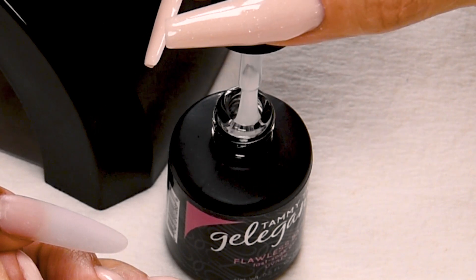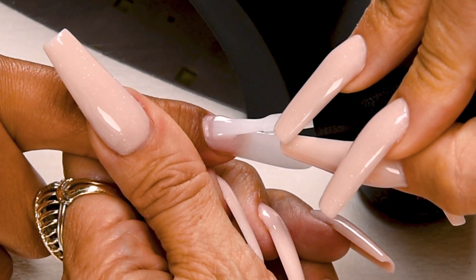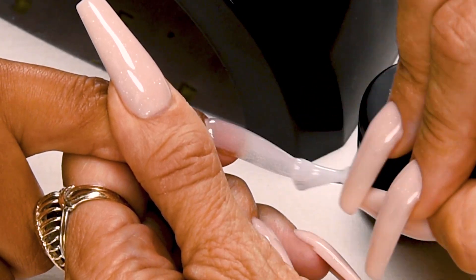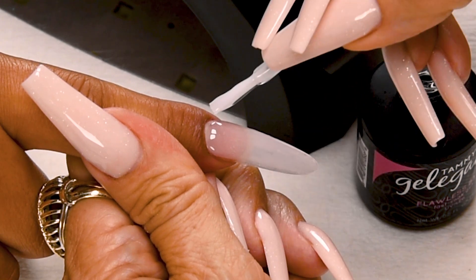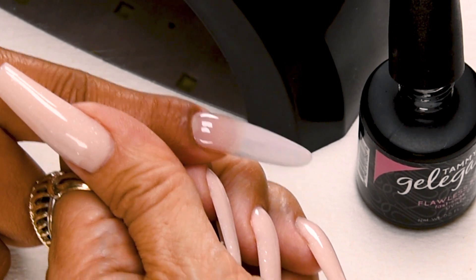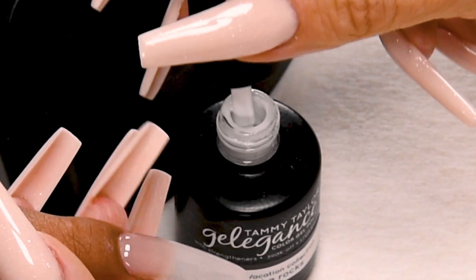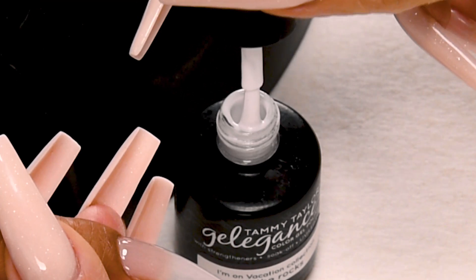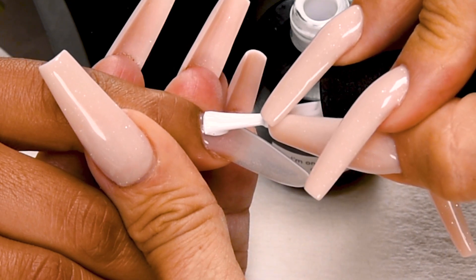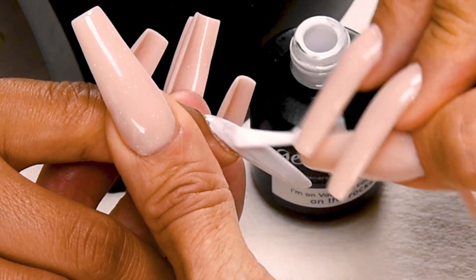Now I'm going to apply Flawless Base. This will help your gel polish to not peel from around the edges. Wipe away from you and wipe towards you just a little bit. Place one thirty-second of an inch away from the cuticle, push towards the cuticle, and then nice long strokes to cover the entire nail. Cure 40 seconds in an LED or 2 minutes in a UV. Now I'm going to apply On the Rocks, my cool white gel polish. Wipe away from you, just a little bit towards you. Place one thirty-second of an inch away from the cuticle, push towards the cuticle without touching, then nice long strokes to cover the entire nail.